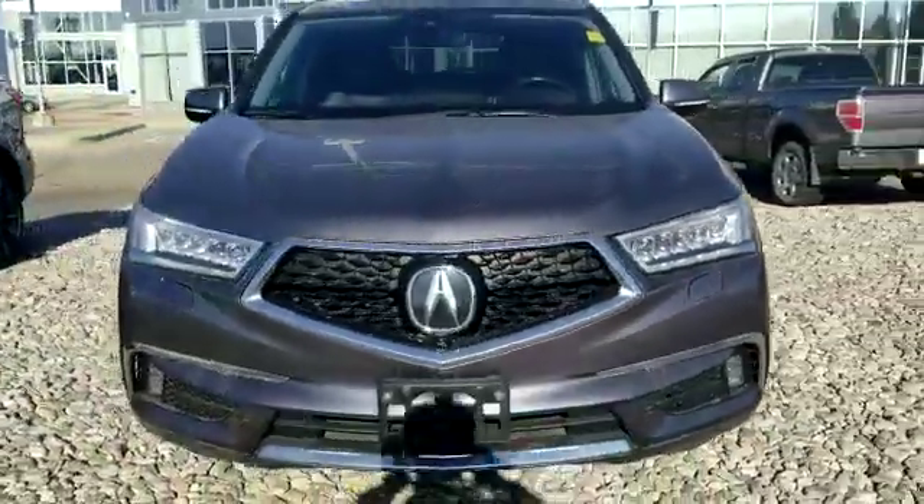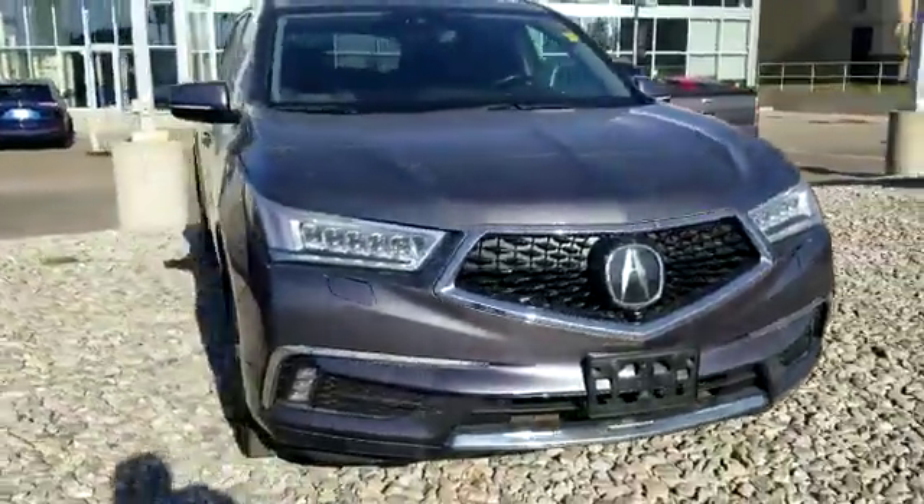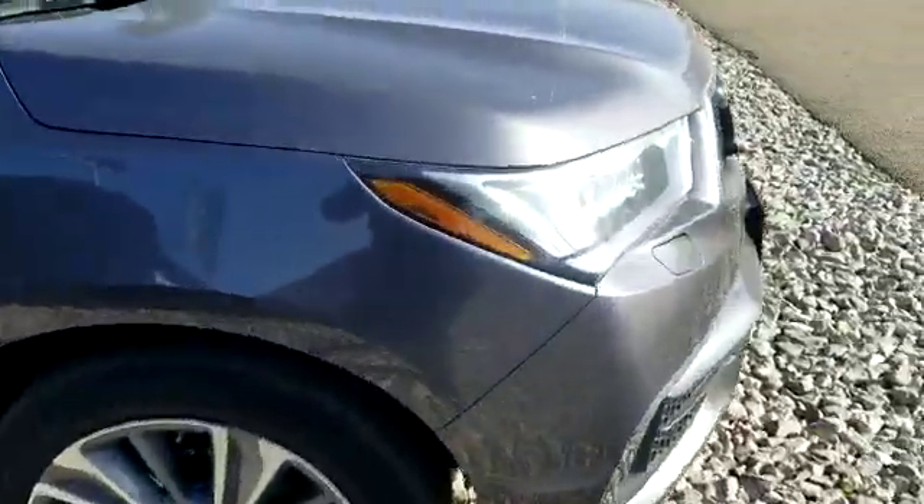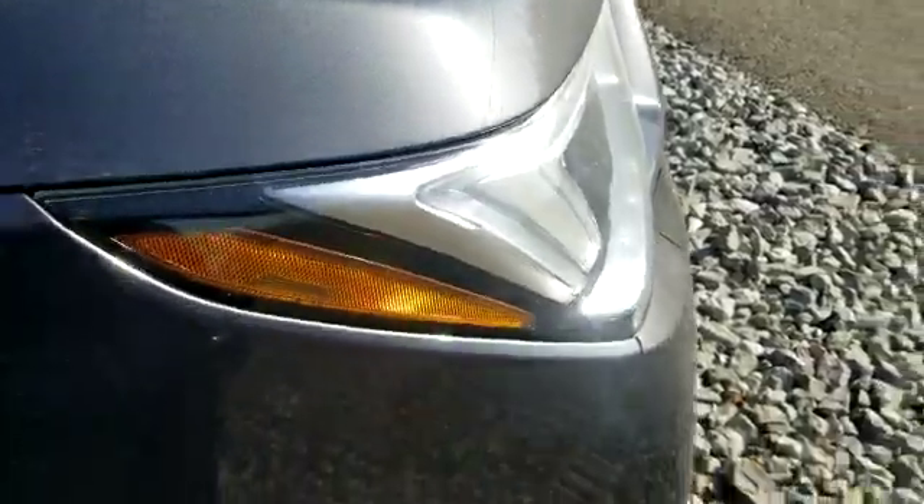Hey, this is Jonathan with Southview Acura. I just want to take the time to do a quick video on our 2017 Acura MDX. I'm going to go around the vehicle and highlight any additions like this 3M right here for the hood.